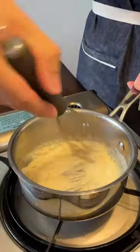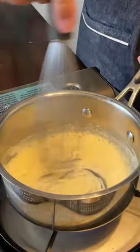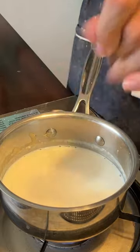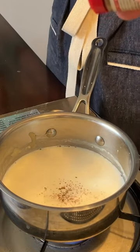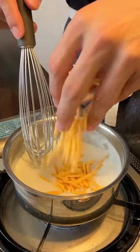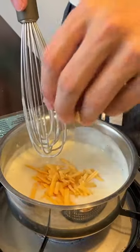Cook this for a couple minutes until that starchy smell goes away. Once it does, go in with three quarters cups of milk. Give this a pinch of salt, a small dash of nutmeg, a little bit of pepper. I'm going to go in with the cheddar — it's about a half a cup.